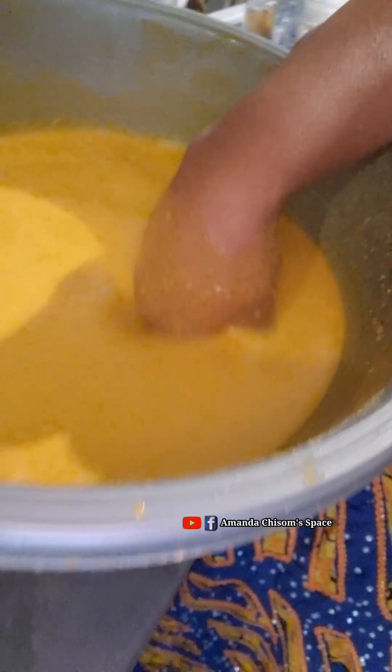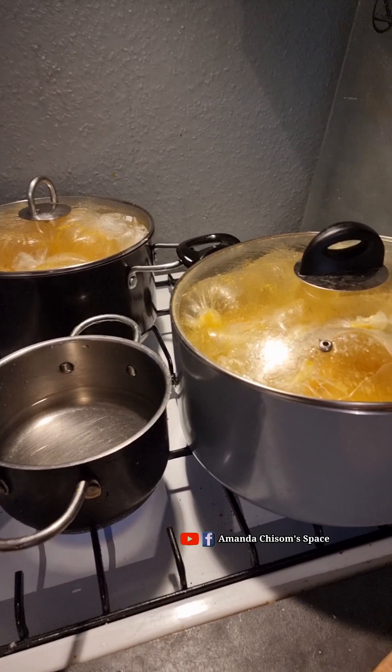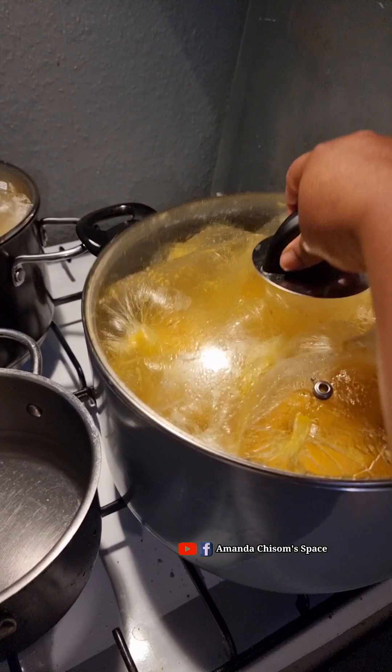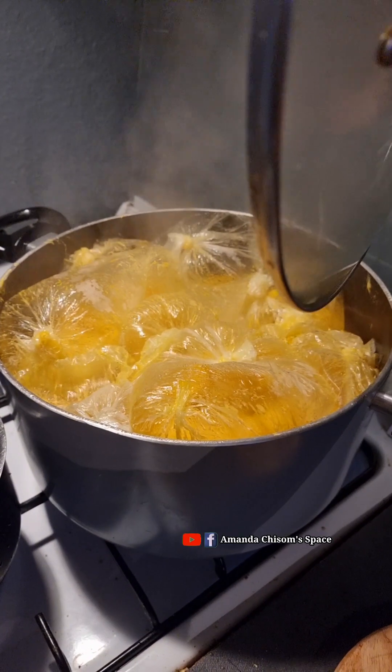As I said, you add the flour, add warm water, then start turning it. Make sure that all of them blend together — the oil, the okpa flour, and water all blend together — then add your salt.